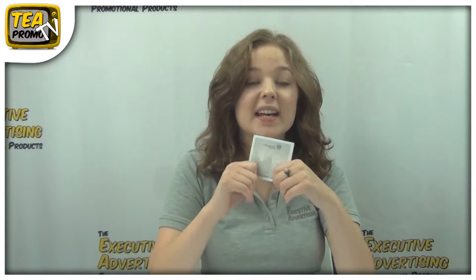Hi, I'm Sam from the Executive Advertising. Today I'm going to tell you about a great product from Bic. It's the Bic Adhesive Cube, item number 341161.